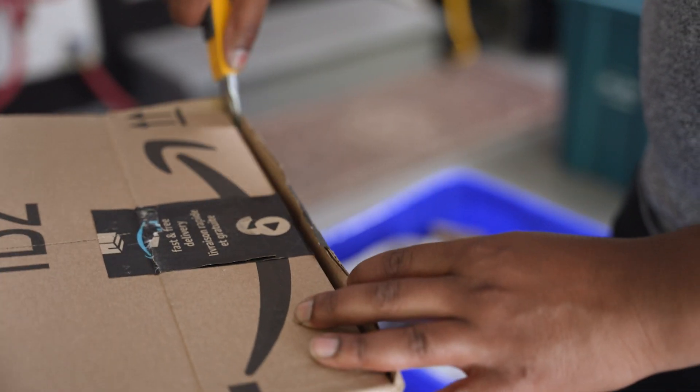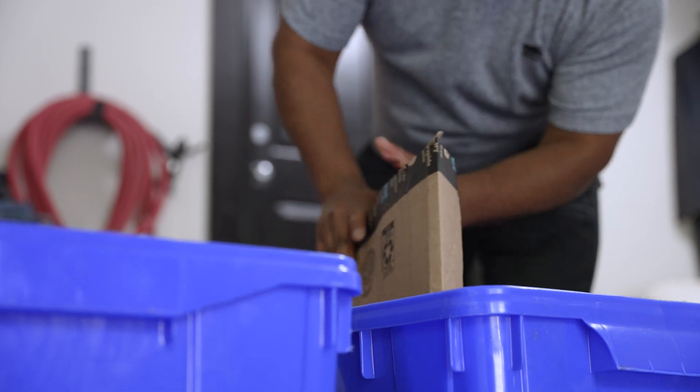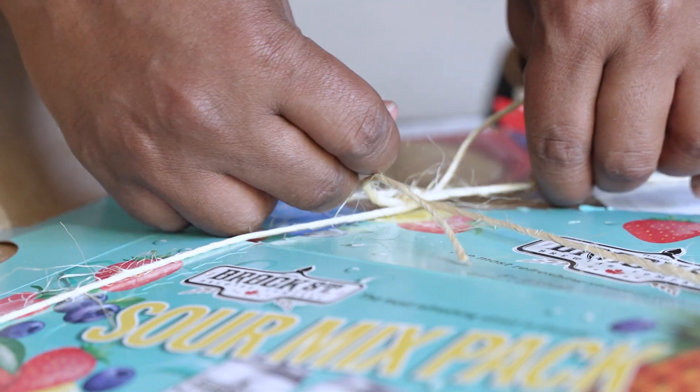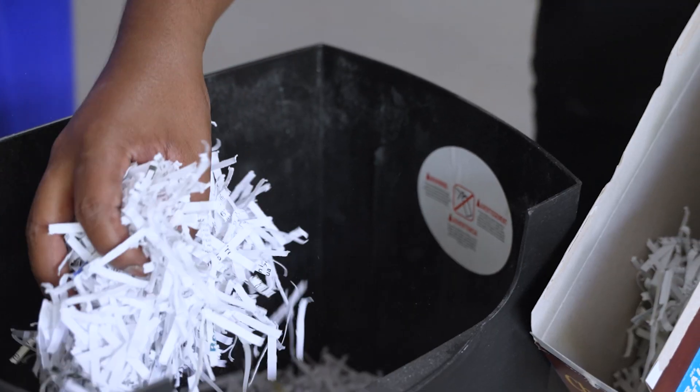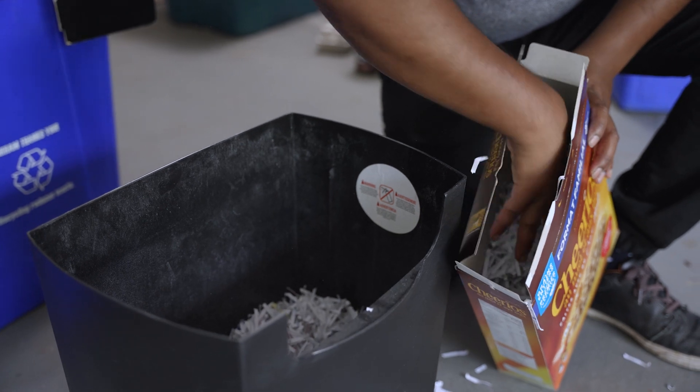Break down box boards and place papers and cardboard in your papers blue box. You may also bundle your cardboard separately — these bundles are like a lid for your blue box and can be placed on top. Loose or shredded paper can be placed inside box board such as cereal boxes.